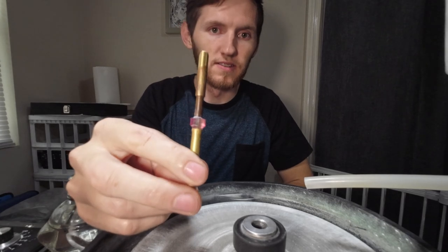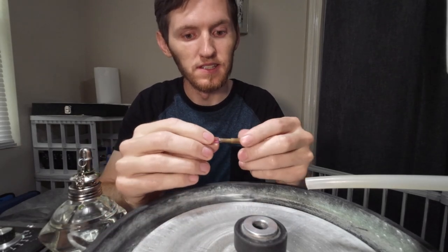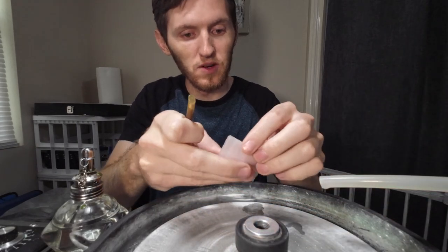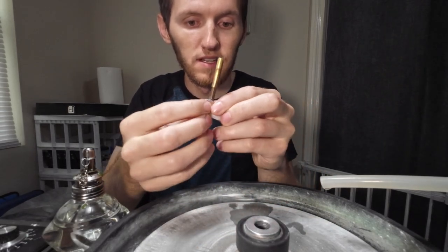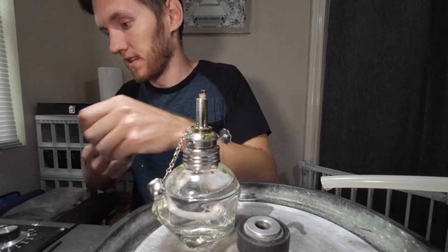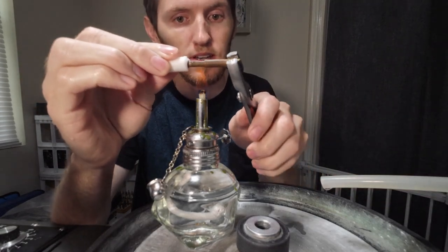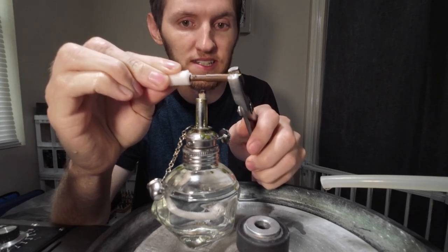The stone has now sat since yesterday and it's ready for the crown side to be cut. But first I need to remove the original dop stick. To do that, I'll wet a few pieces of paper towel to wrap the stone in, along with the cone dop stick it's been transferred to, to keep it cool while I heat off the original side. I get out my alcohol lamp and use this to apply heat to the original dop stick until it weakens the bond and it separates from the stone.